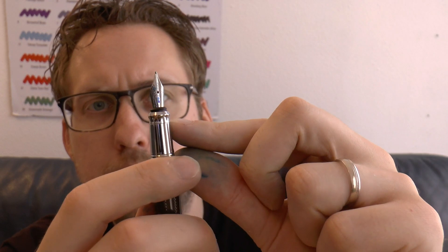It's a cartridge-converter-filled pen. Right now there's a sort of push-type converter in here, but the pen does not come with a converter. The section is metal and slippery. It doesn't have a ring like one of the other Hugo Boss pens, but it does have a little groove there. The step-down is not super sharp, so it's fairly comfortable to hold, though there's a little bit of sharpness in that ring.